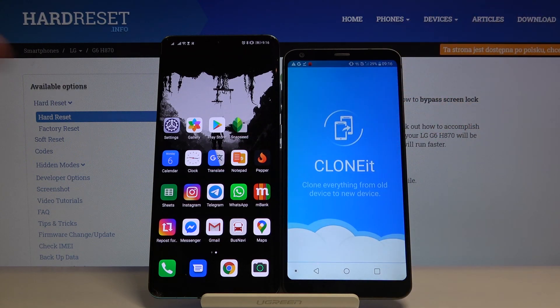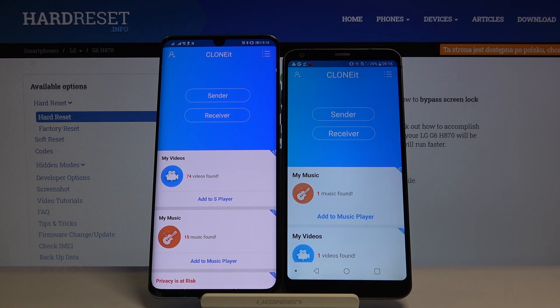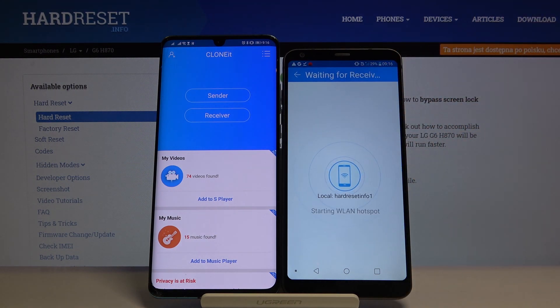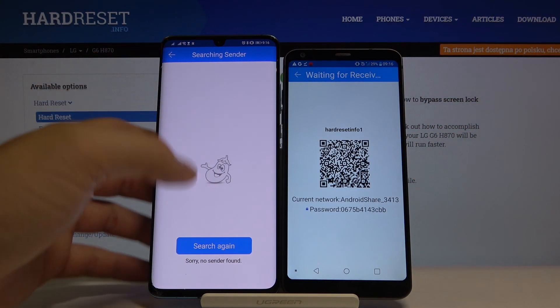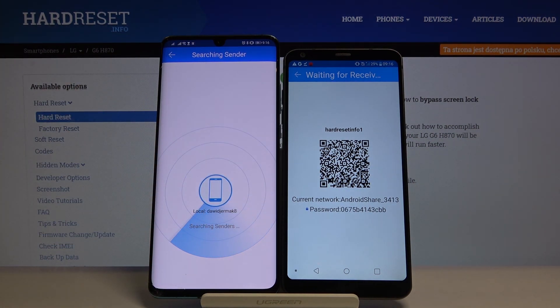Once you have it, open the app on both devices. Click Sender on the LG and Receiver on the Huawei, then click Search. They are now looking for each other, so we have to wait a little bit.